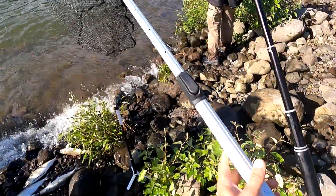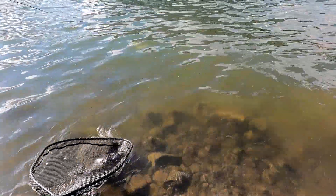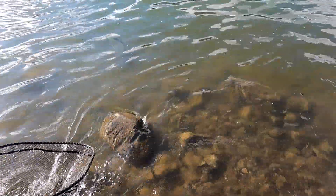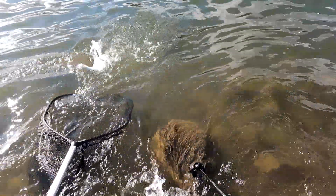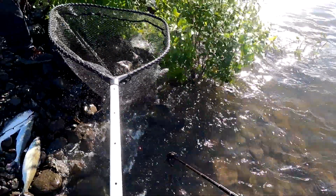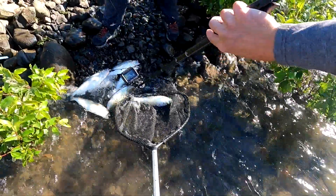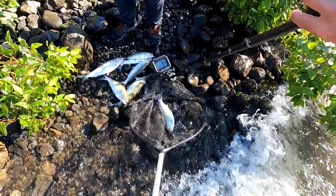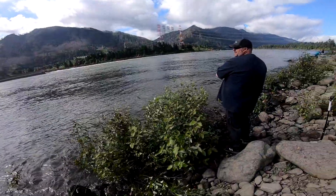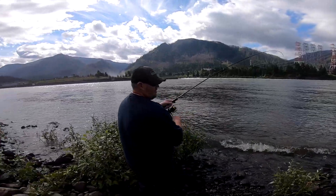Jerry's got one right now. I got a net. Alright, thanks buddy. Nice — Brett with the net assist. That's a little guy. There's Jerry's hole so far — he's been here since 5. Jerry with a hot hand.